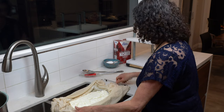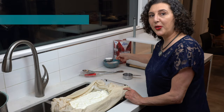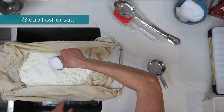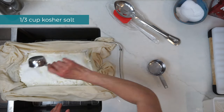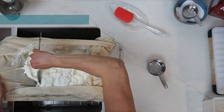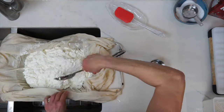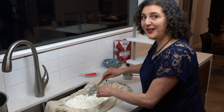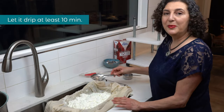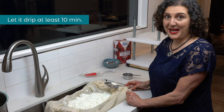Back to the curds — add one third of a cup of kosher salt to the curds right in the strainer and mix it in. You can really hear a lot of the whey dripping down. When it's fully mixed, let it drip for another 10 minutes.